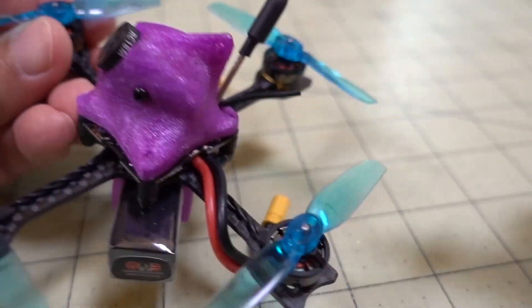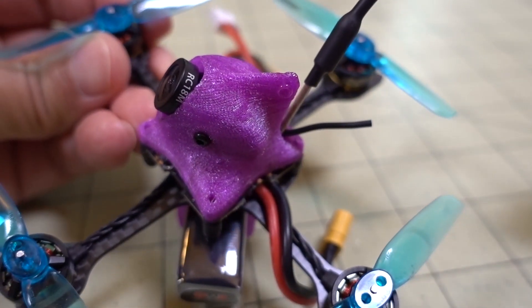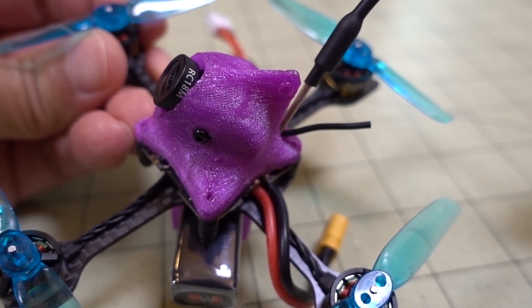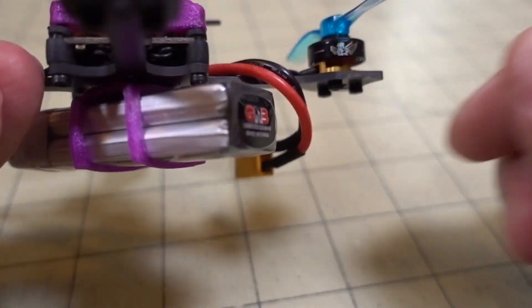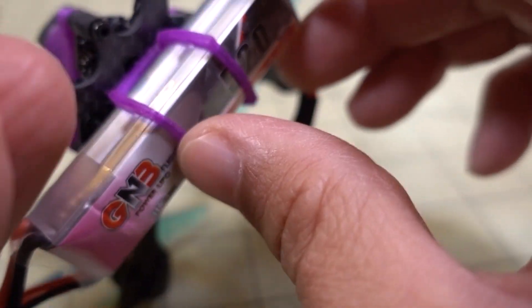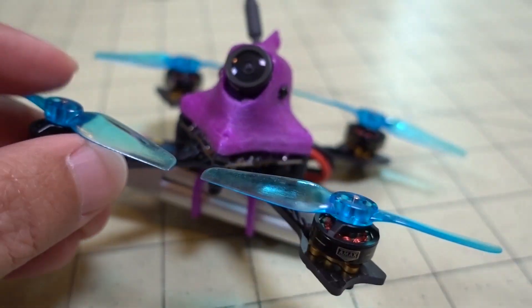One actually goes up to 400 milliwatts but I wouldn't recommend using that in this pod — it's gonna be too hot. I'm just running it on 25 milliwatts. I'm running the RunCam nano with the 1.8 millimeter lens, which has a pretty wide field of view. Also, this little TPU port on the bottom holds the battery — it's my own custom part.